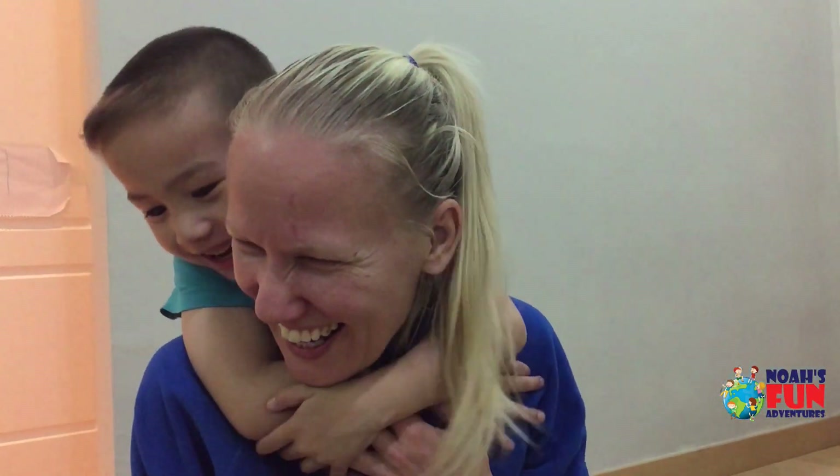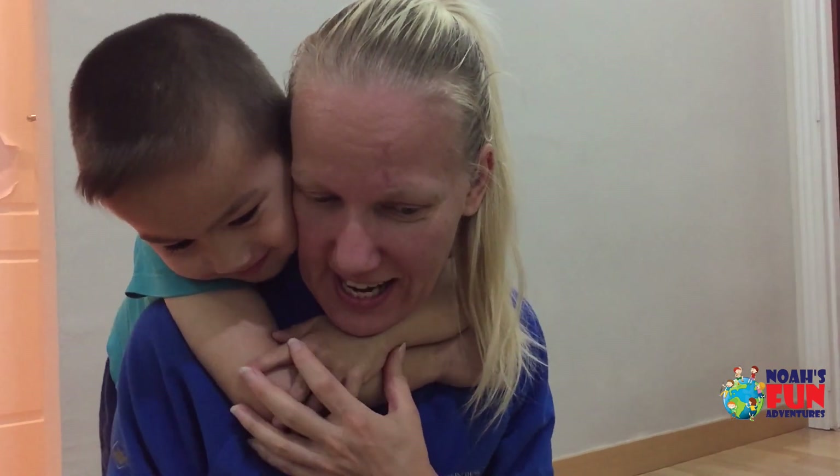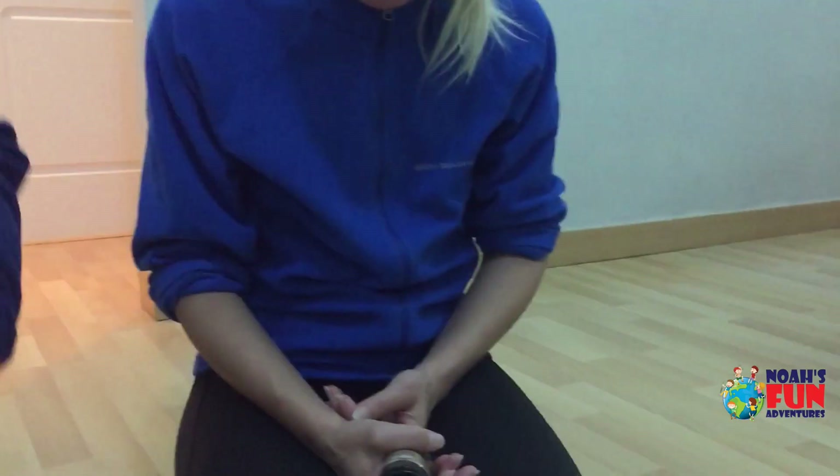This is my mom. We are going to demonstrate today how powerful soap is to keep all the germs and coronaviruses away.